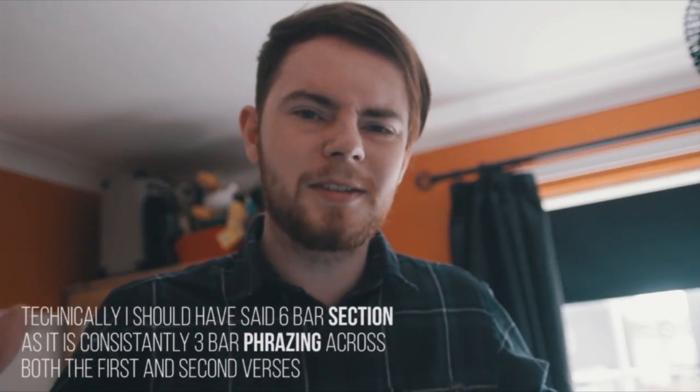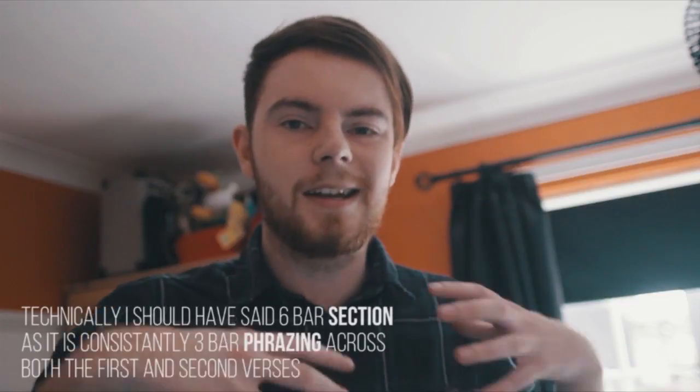When it comes around a second time they don't do the same thing. Instead of doing a 6-bar phrase they now do a 9-bar phrase. They're still sticking with 3s, but they're just adding an extra one on and making a completely different melody.